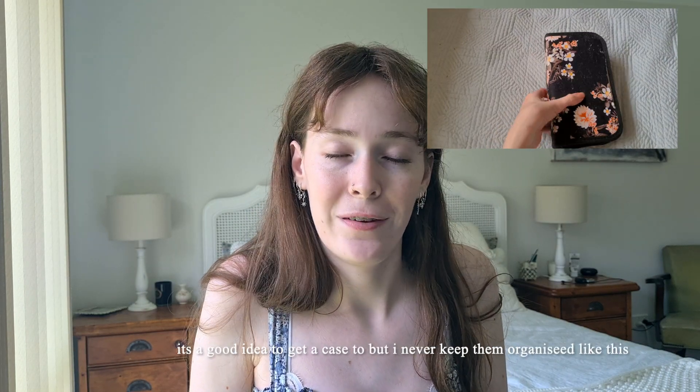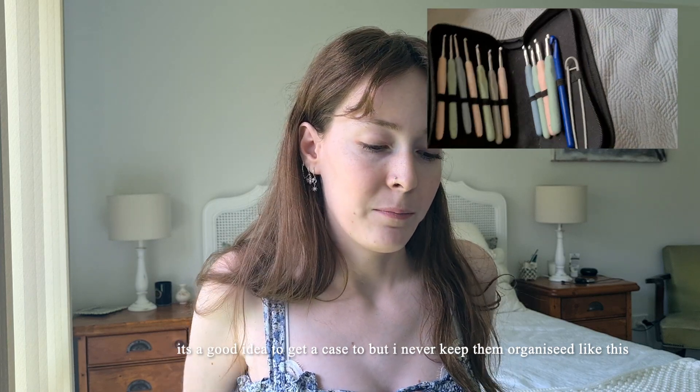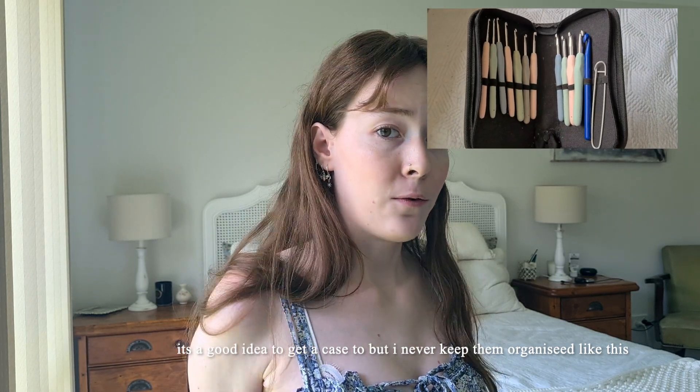The first would be crochet hooks — very important, obviously. I suggest getting a variety pack because you're going to need to keep going back to the stores to get more. My variety pack goes from sizes two millimeters to eight millimeters, and I feel like those are the main ones that I use.